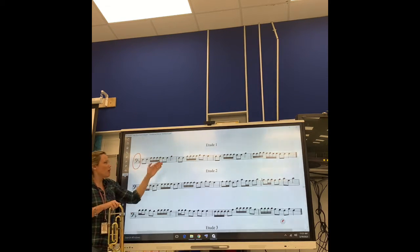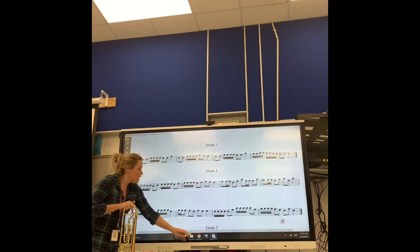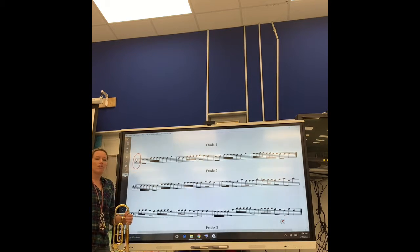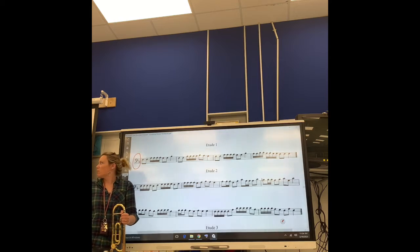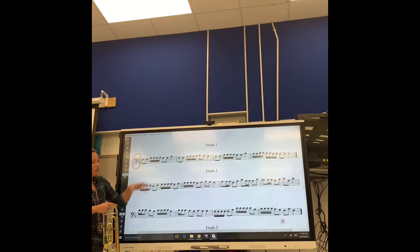For this assignment, guys, I am not going to demonstrate or play this for you. I'm going to see if you guys can figure this out on your own. We'll have you guys record it and send it in. If you want extra credit points, you're more than welcome to record yourself saying the counts while doing the slide positions or the fingerings, so I can see how you're prepping yourself in sight reading this, and then go back and play the exercise for me. If you just want to play it straight through for regular points, you're more than welcome to do that.